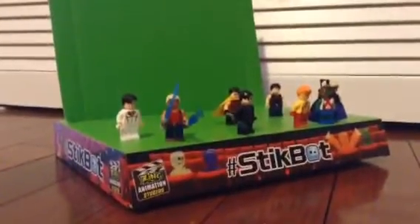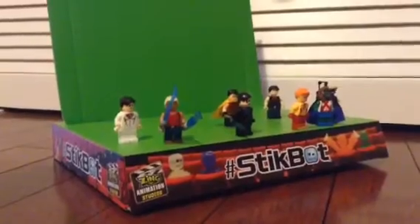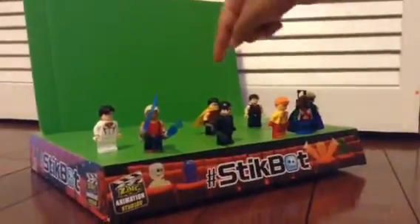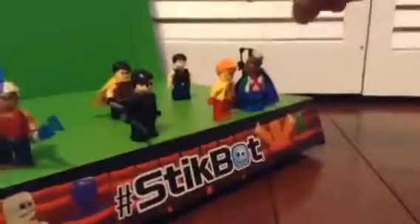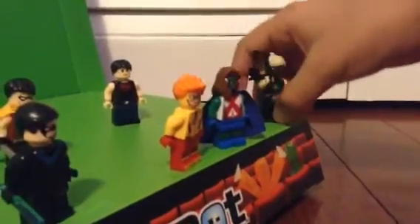Hi guys, today we're going to be reviewing 8 Young Justice minifigures. We got Robin — Dick Grayson — Nightwing, Dick Grayson from 5 years later, Superboy in a capsule, Aqualad, Miss Martian, Kid Flash, Artemis, and Superboy.